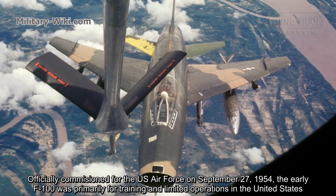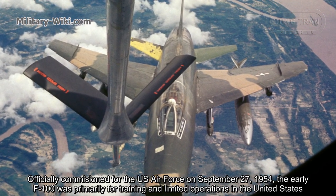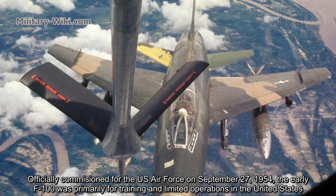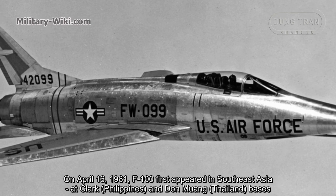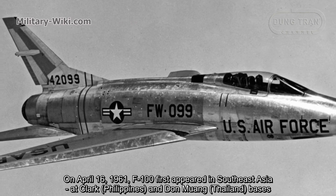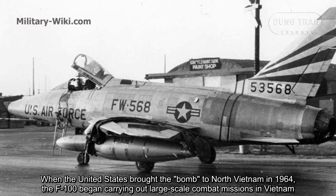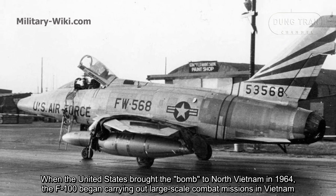Officially commissioned for the U.S. Air Force on September 27, 1954, the early F-100 was primarily used for training and limited operations in the United States. On April 16, 1961, the F-100 first appeared in Southeast Asia at Clark Air Base in the Philippines and Don Muang in Thailand. When the United States began bombing North Vietnam in 1964, the F-100 began to carry out large-scale combat missions in Vietnam.